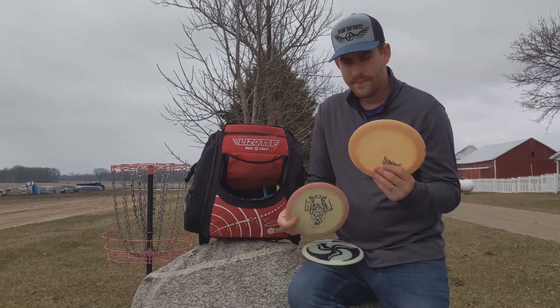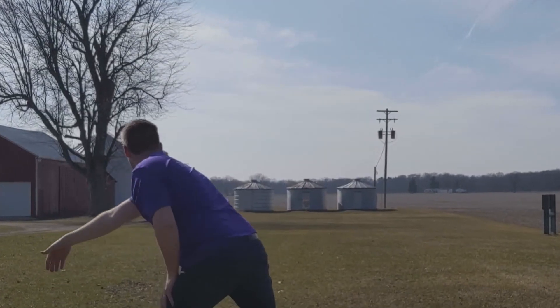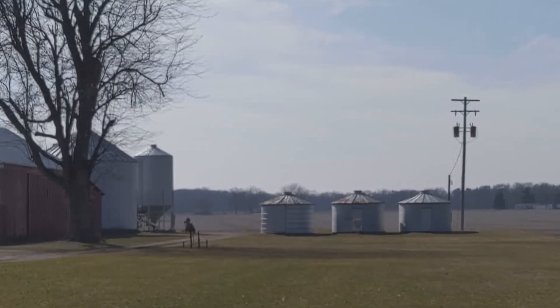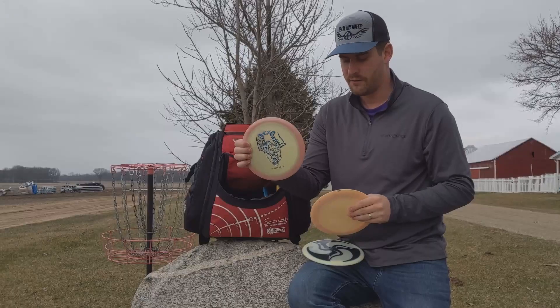I've got two Emperors. I've got the Splatter — a little bit overstable, but not crazy overstable, at 171 grams. And I've got this new Swirly one from the Double G Run, which is very overstable.